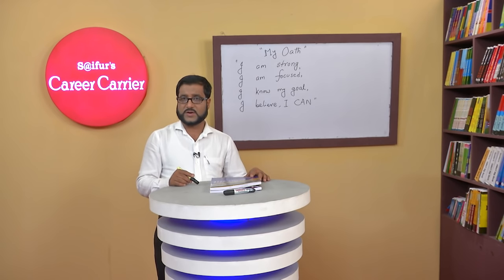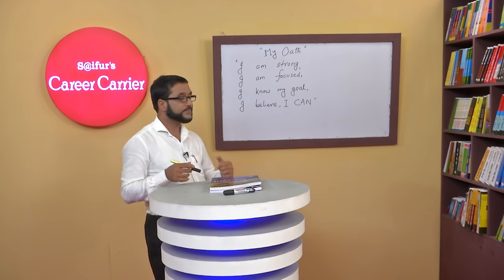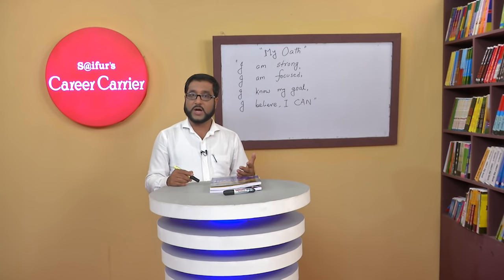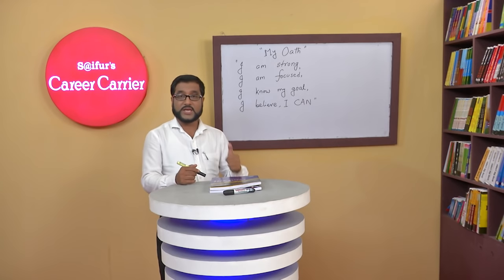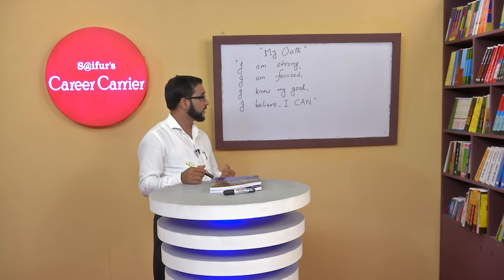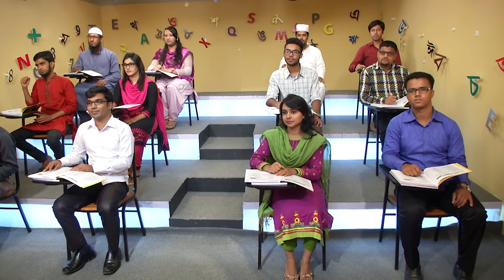Before we start our class, let's make our oath. Please look at the board and I'll pronounce the sentences of the oath and you'll pronounce after me. My oath: I'm strong. I'm focused. I know my goal. I believe I can. I can. Great.